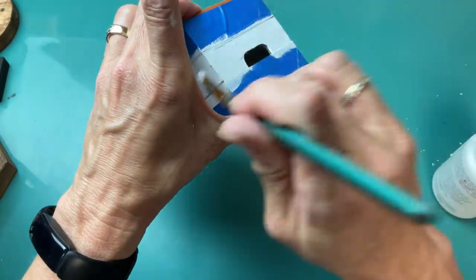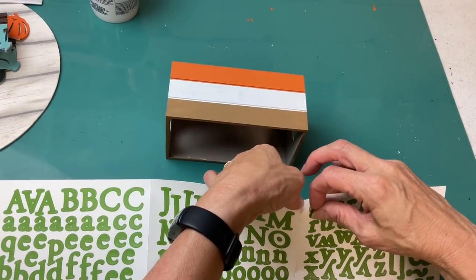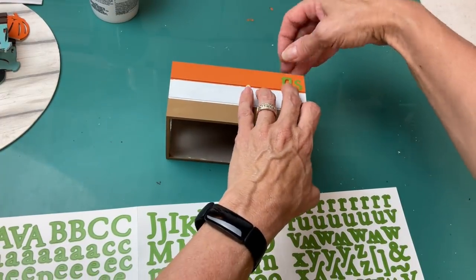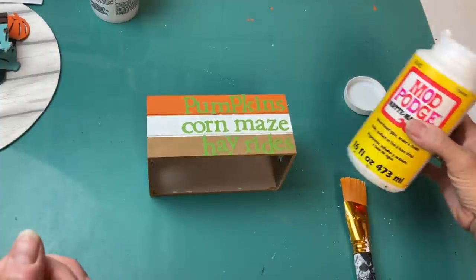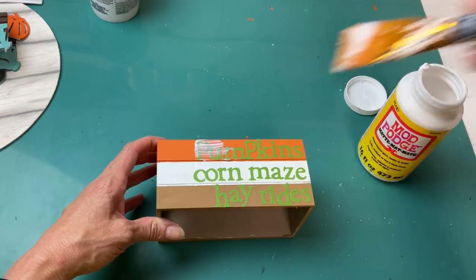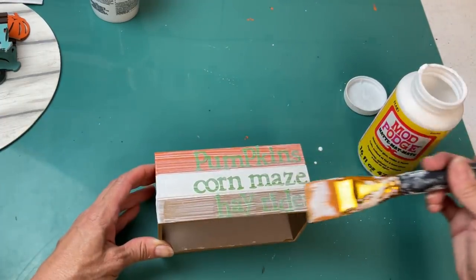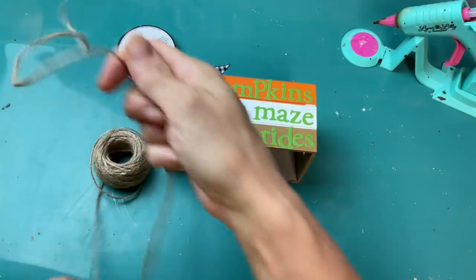I thought these were some really pretty neutral but colorful fall colors. There are so many different sayings you can put on these book stacks — Halloween, Thanksgiving, or just fall themes like I'm doing. Using some green letter stickers from my stash, we're going to put the words on our books: pumpkins, corn maize, and hay rides — some fun things for the fall season. I put a layer of matte finish Mod Podge over the stickers to make sure they don't come off, and then went ahead and applied Mod Podge all the way around the book stack.